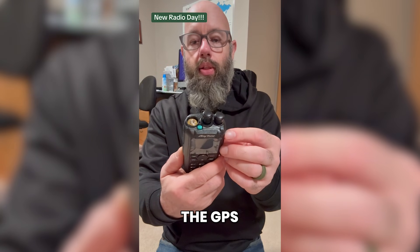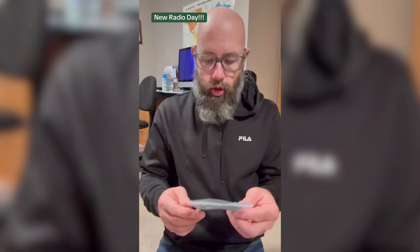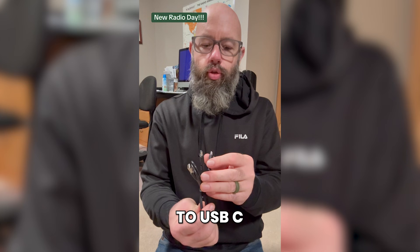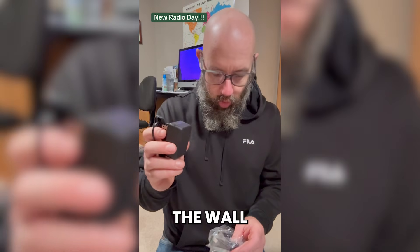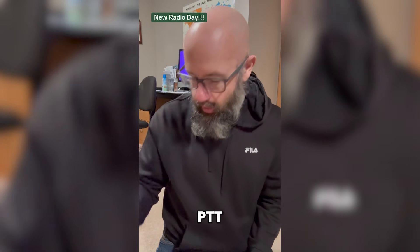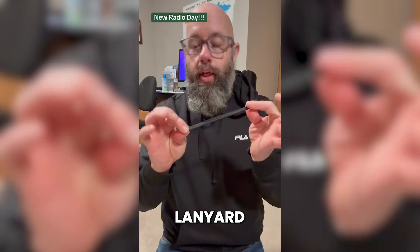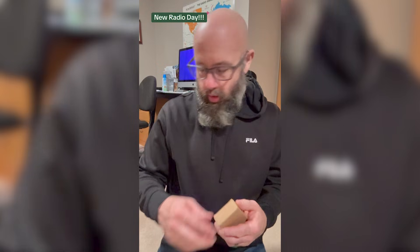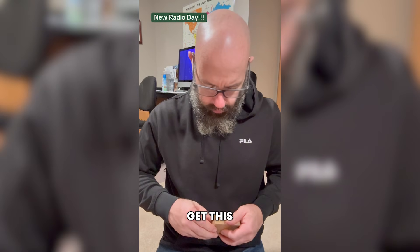This has GPS and Bluetooth. Also in the box: a programming cable, USB-A to USB-C, a USB velcro strap, a wall wart charger, a Bluetooth PTT, a belt clip, a wall charger, a lanyard, the antenna, and last but not least, the battery.